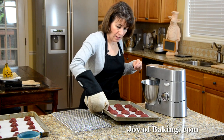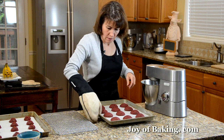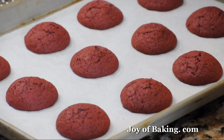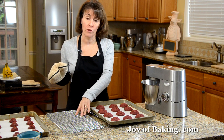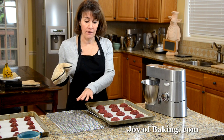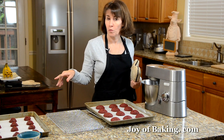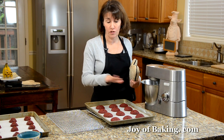Our whoopie pies are now done. Let them cool for a few minutes and then transfer them to a wire rack to finish cooling. Then I'm going to bake off the other whoopie pies, and once these are all cool, we'll make the cream cheese filling.